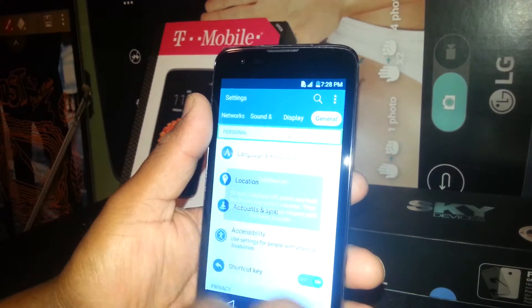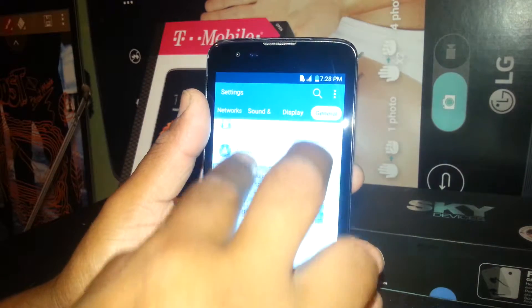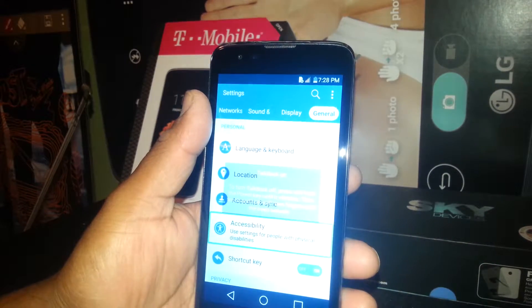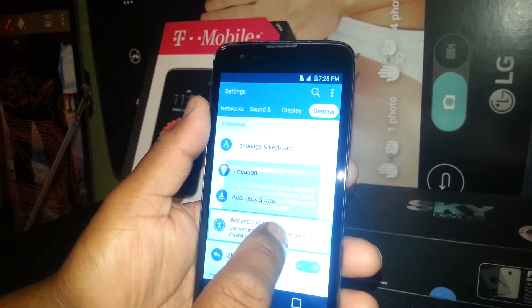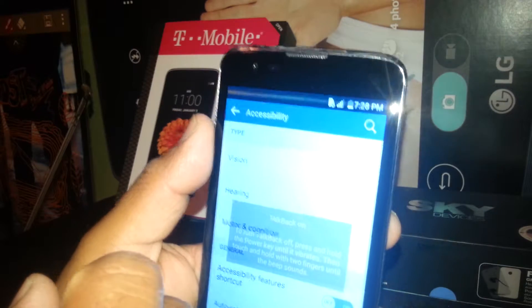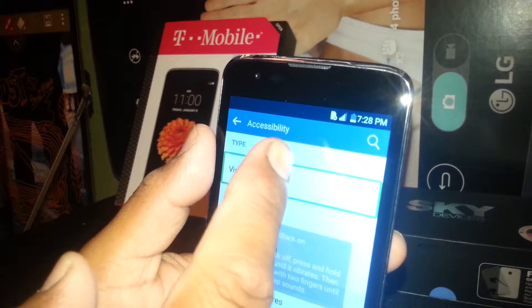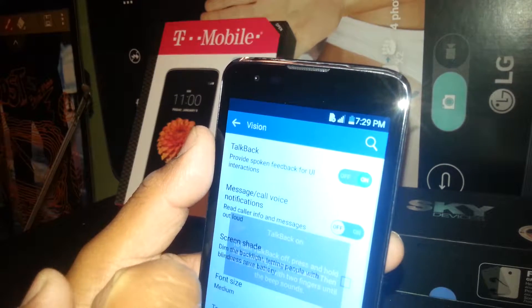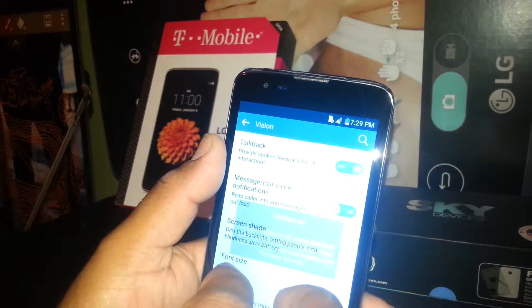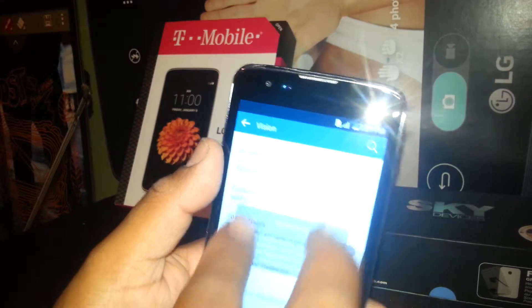You are going to have to find the Accessibility folder, so go to General, select and double tap, then find Accessibility. If you don't see Accessibility, you need to scroll down the screen — just place two fingers and scroll up or down. Once you see Accessibility, just select it and double click. Then select Vision, double tap, and then TalkBack. If you need to scroll, place two fingers inside the screen and scroll up and down, but TalkBack is right here.